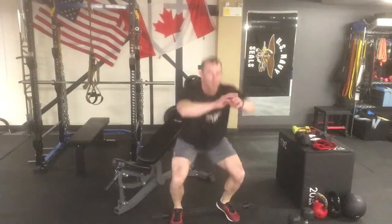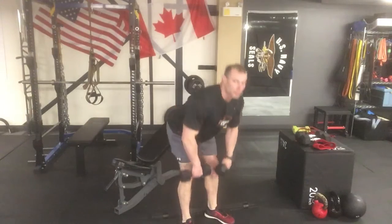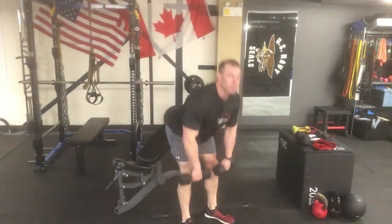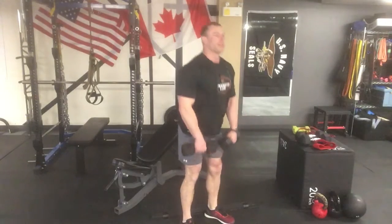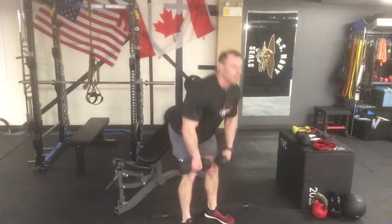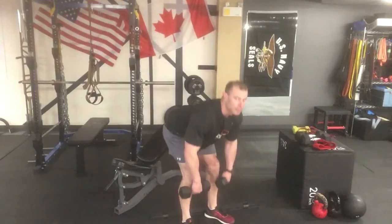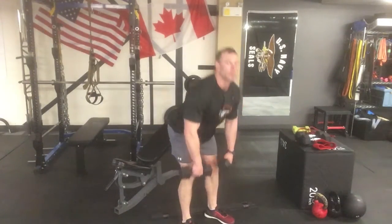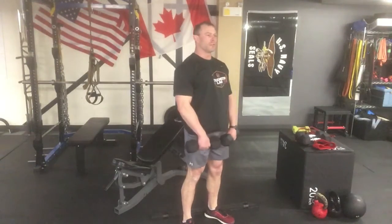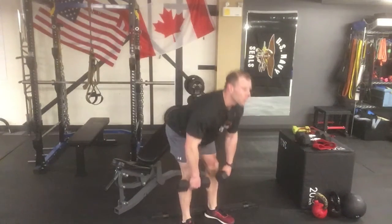Excellent work. Hit your set of 20, then grab your dumbbells. If you need rest, take a little break in between — you can always pause the video. Ideally we want to keep you moving and get all those muscles worked out. Hinge at the hips with a small amount of knee bend — don't let them bend too much; you want to isolate those hamstrings. Nice, smooth repetitions.